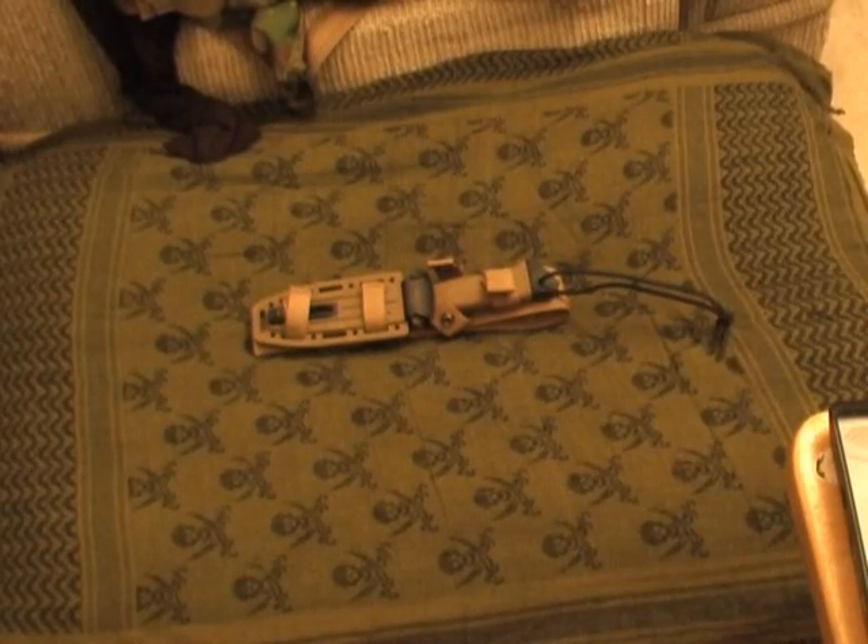I'm going to do a knife review today on the knife you see in front of you, and this is a fine product by Gerber Legendary Blades. In some of my other videos I've discussed Gerber products before — I do like a lot of Gerber products and I do dislike some of them. I'm a fan of their knives that are actually made in the United States, and this is one of them right here.